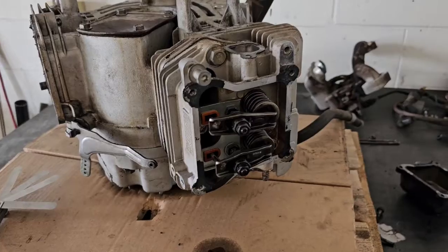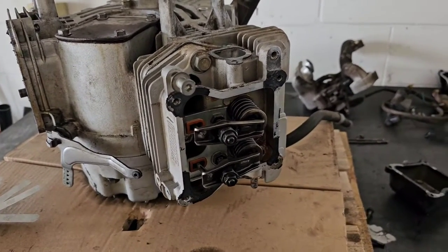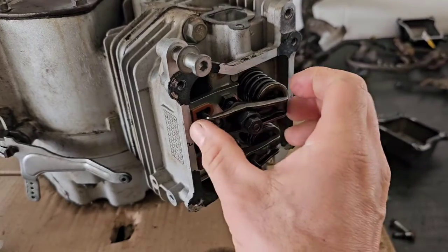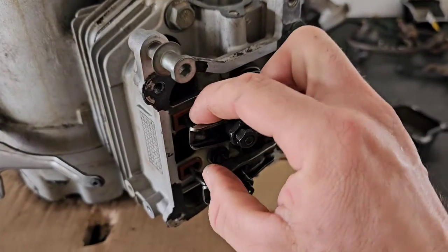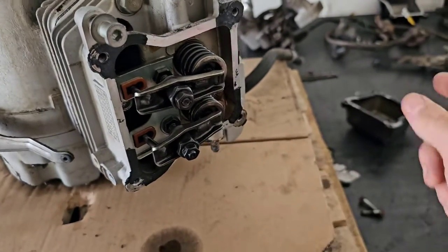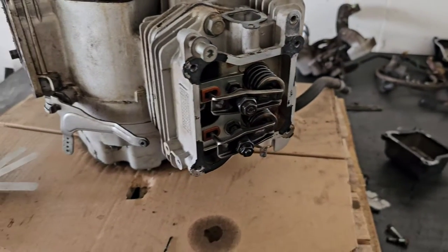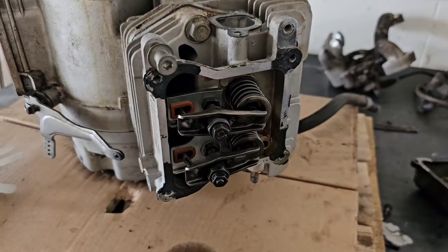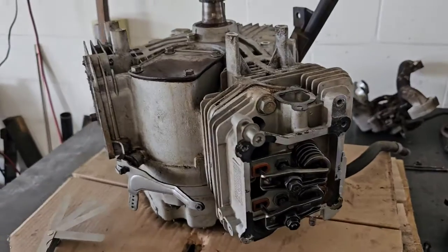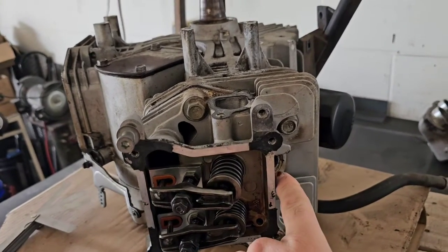One thing you'll notice if your valves are too loose and get out of adjustment: you're going to lose some power and you're going to hear a lot of clicking, clacking, and ticking. Get those valves checked and adjusted, because if they get too loose the push rod and rocker arm can come loose, the push rod can shoot out, and it can damage the head and the valve cover. So make sure you're checking your valve clearances as specified by the engine manufacturer.